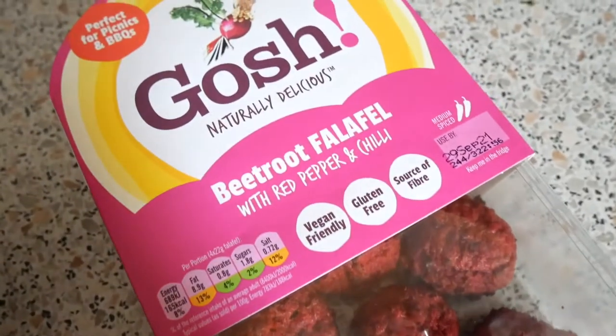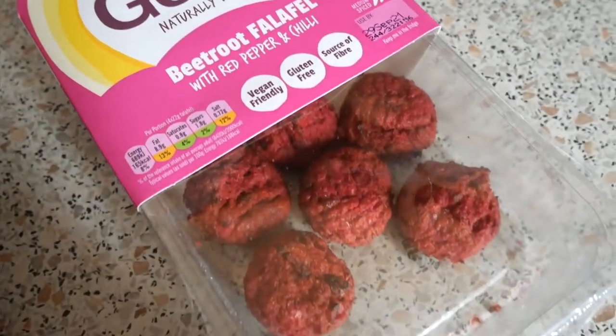In the morning I snacked on a couple of these beetroot falafels — honestly, if you find them in your local supermarket, you have to try them, they're just so good. Alright, time to make some lunch!